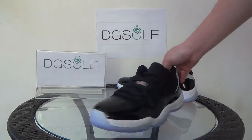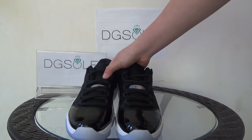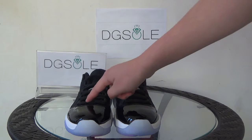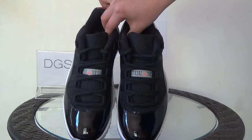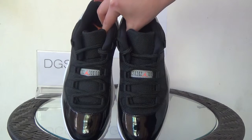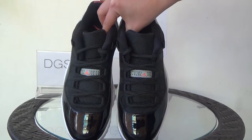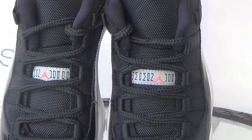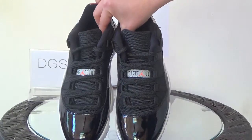Now let's turn to the front. Look at the toe box — you can see the icy blue and also the pattern lettering. Now look at the shoelace. It's round and it's black. In the middle part, you can see the logo here. You can also see the tongue — the quality is very good.